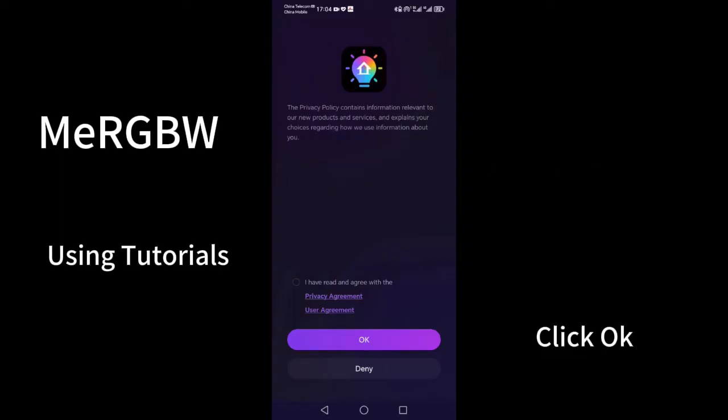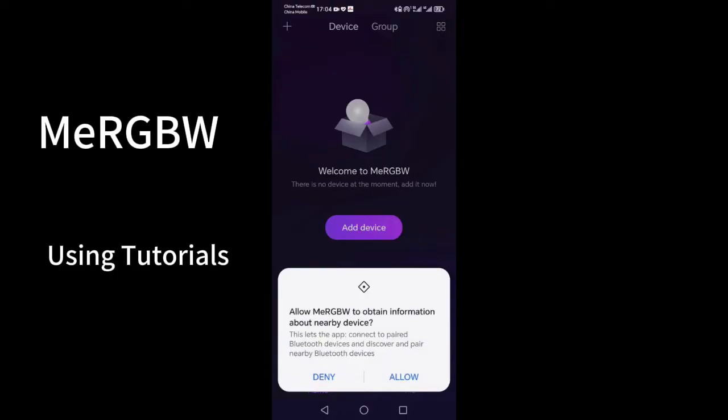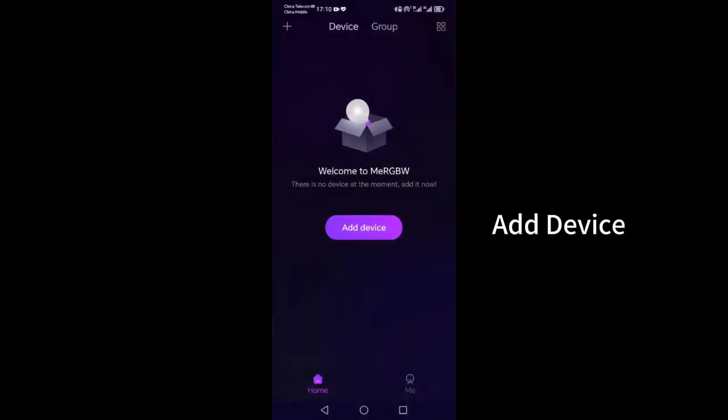Read and agree to the user agreement. Bluetooth is required for device control, so please turn on Bluetooth. Some systems require location information to search for nearby devices. We will not save or disclose your privacy information.